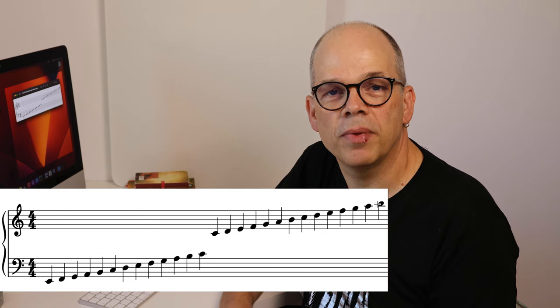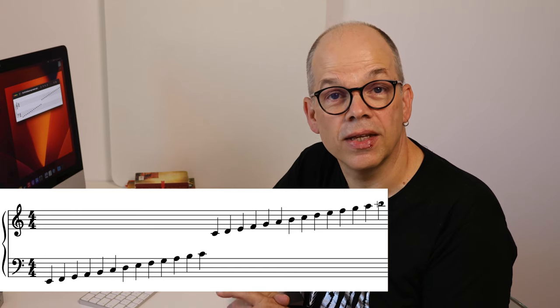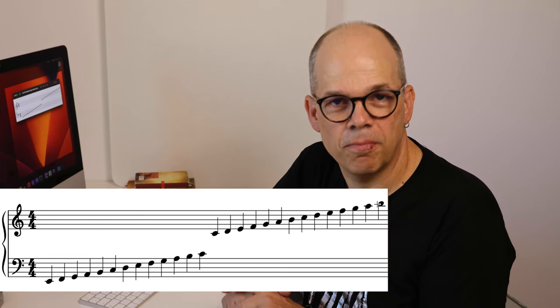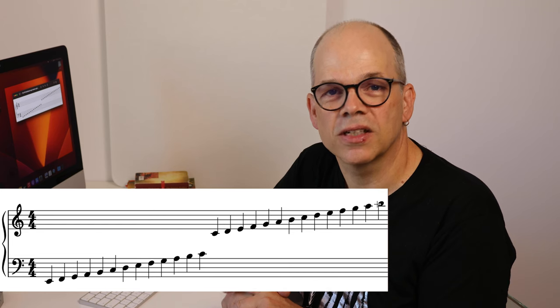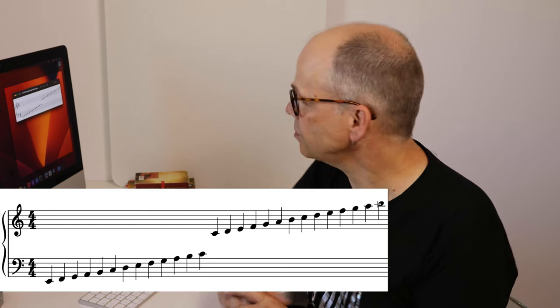That would be a waste of paper, which in the beginning of the editions for guitar was just a matter of cost — it was too expensive to waste so much paper. However, there was one possibility that in the ancient times was ignored, because there are other clefs than the G clef and the bass clef, the F clef. There are the C clefs.